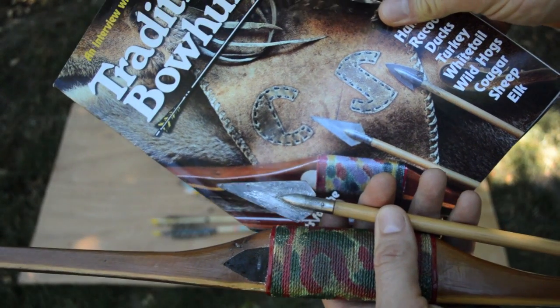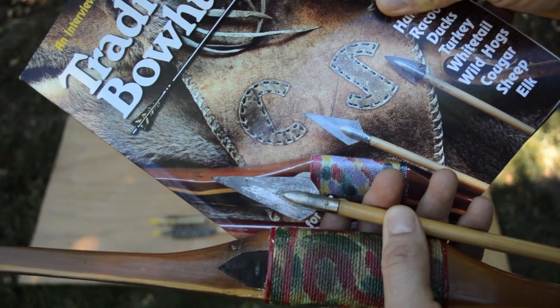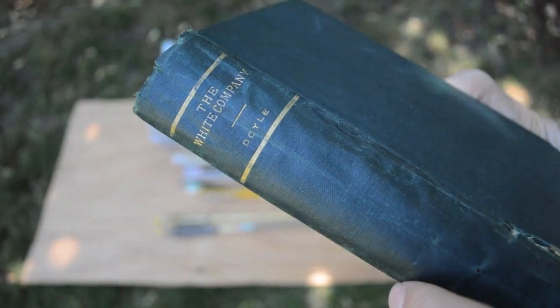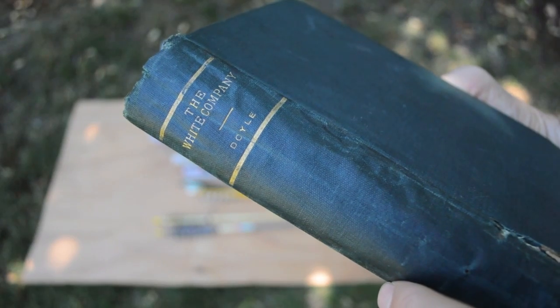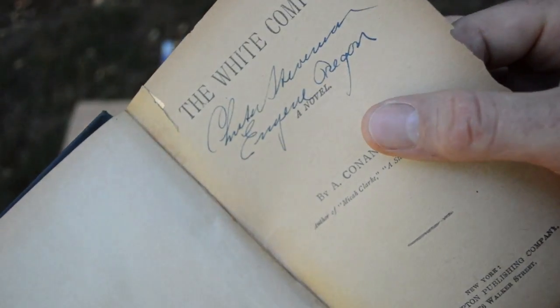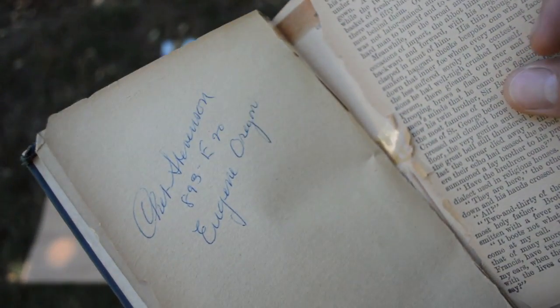Here's the cover of a Traditional Bow Hunter magazine for December/January 2011, with a similar arrow and bow as the one on the cover. I also inherited several books that were owned by Chet Stevenson, and I'm really excited to have a piece of archery history that is signed by such a well-known archer.